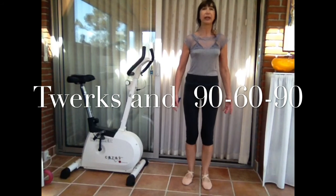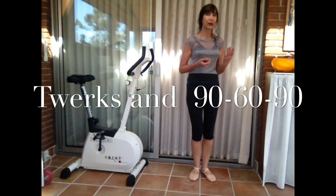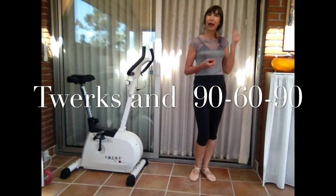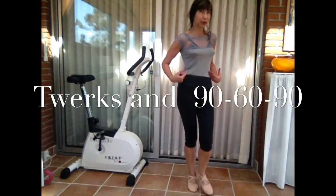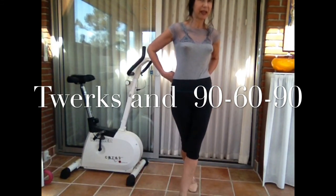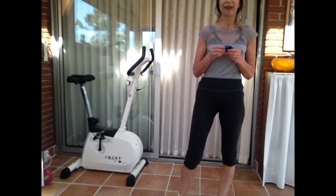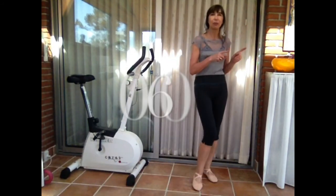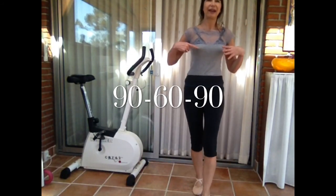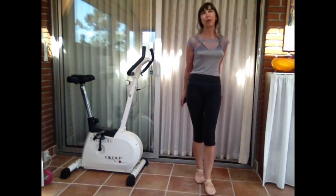I found that the shaking from twerking, which is some kind of dance for young people, gives more benefits for the body. Your waist will be slimmer. I'll show you my measurements — I have 90-60-90, and that is my body.